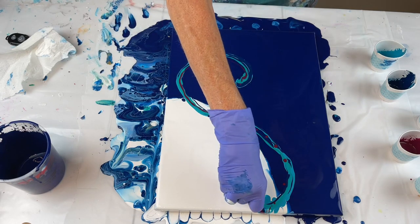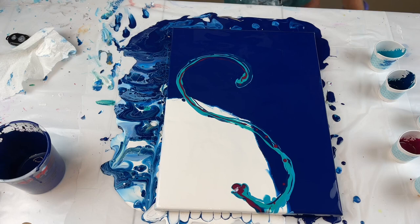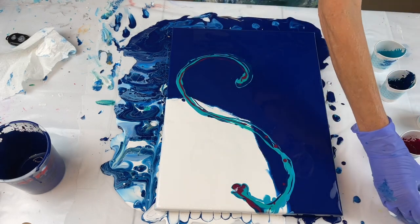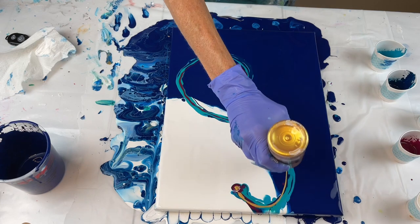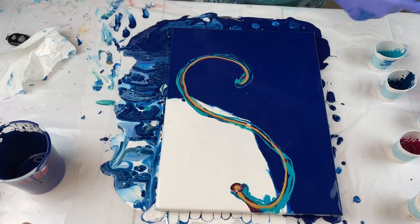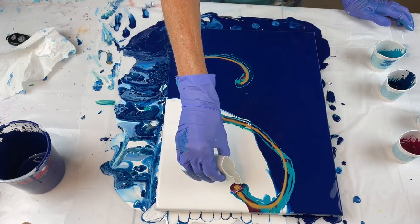Didn't mean to do that. There we go, get some of that up. I'm not going to use that gold — I'm going to use this gold. This has a little bit different effect than the iridescent, but I know the iridescent was causing some problems. And I'm going to use some white.